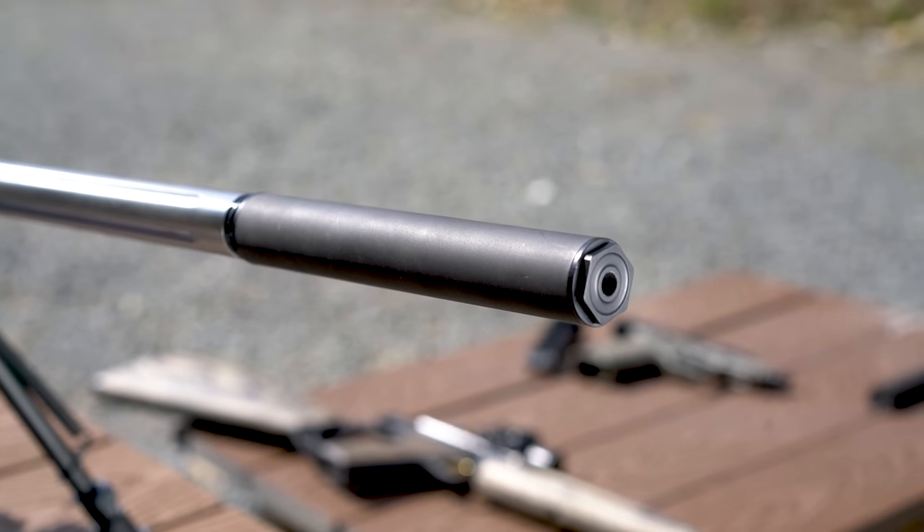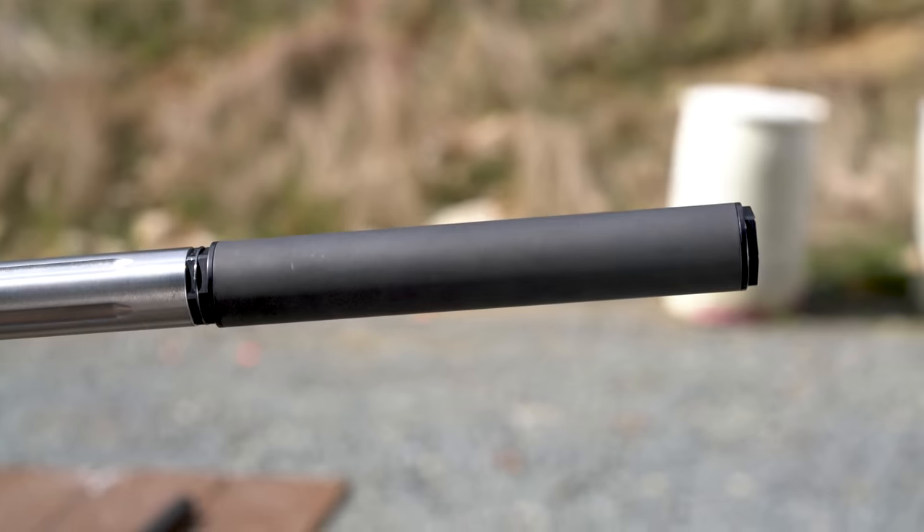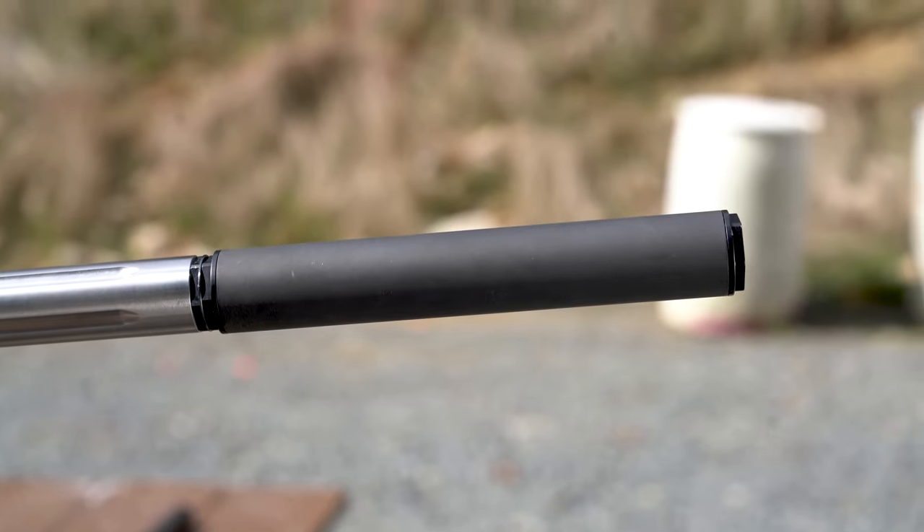This is the Bowers Group USS22 Suppressor. It is a rimfire can capable of sustaining some serious abuse and still sound great. The question I have: is it any good? Let's dive into it after this.